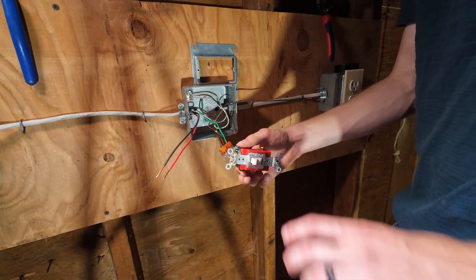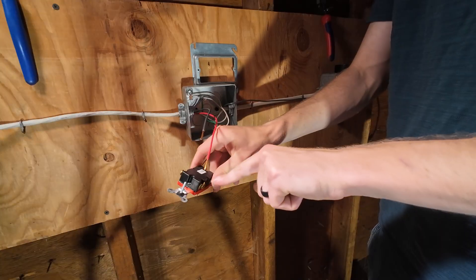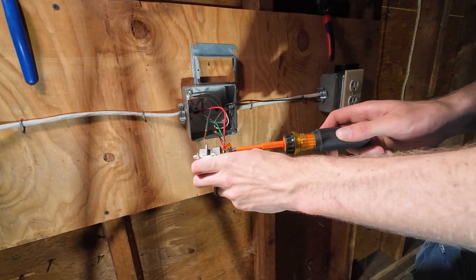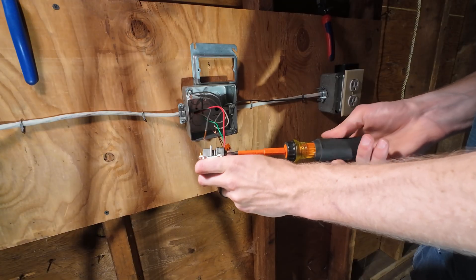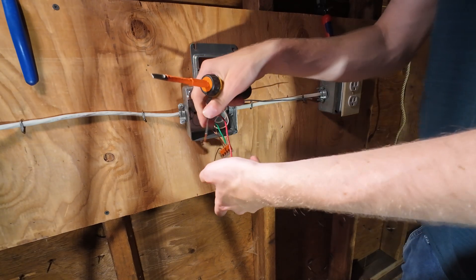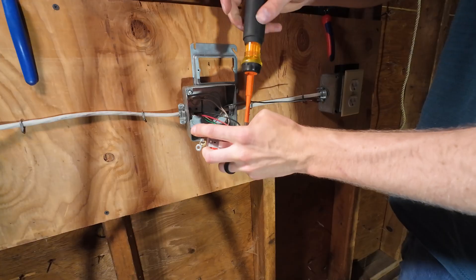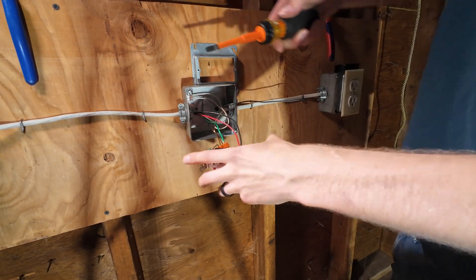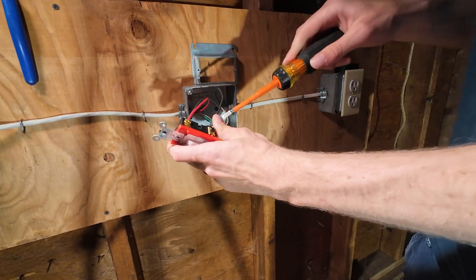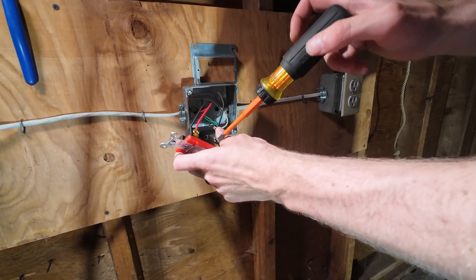If that's confusing or it's a pain to make the hooks, just spend the extra dollar and get the device that has tabs. Pair of travelers goes to a pair of screws — there's only two brass-colored screws. Doesn't matter which one the traveler goes under, they just both have to go under a pair of screws. I'll put my red traveler under this brass one, I'll put my black traveler under this brass one. Tighten them up good and snug — don't want them going anywhere. Then our outgoing power to our lights, in this case the receptacle, is going to go under the black screw.